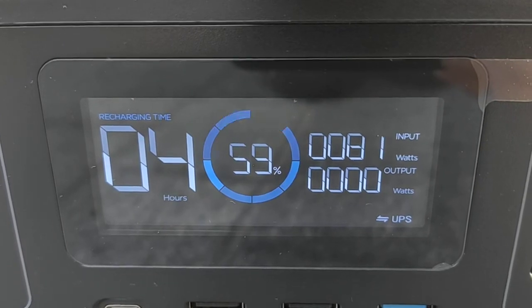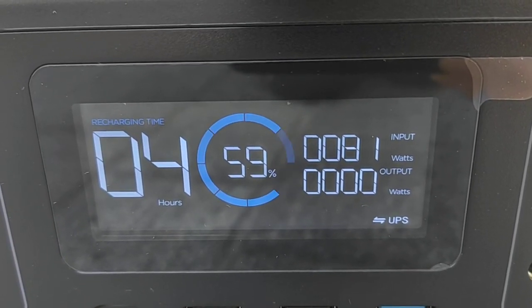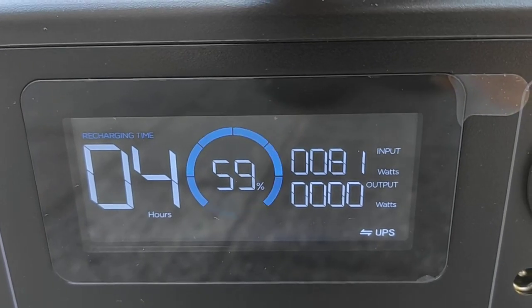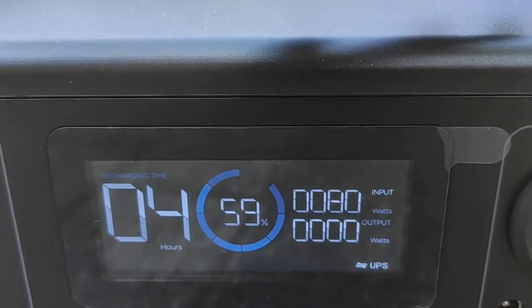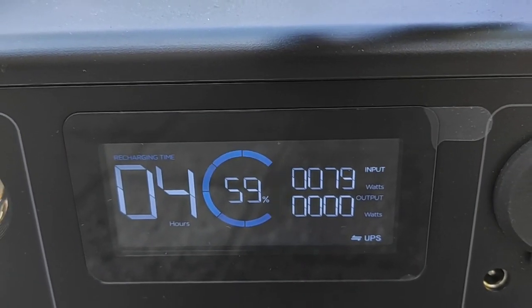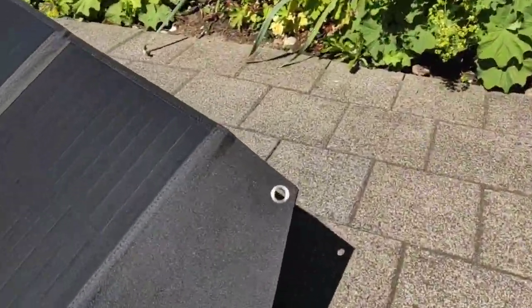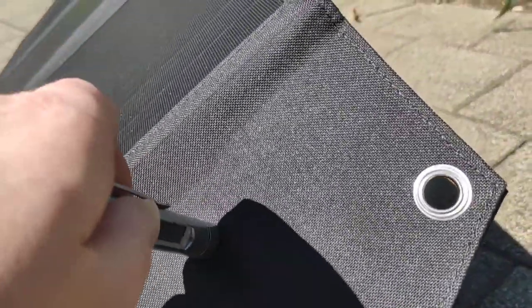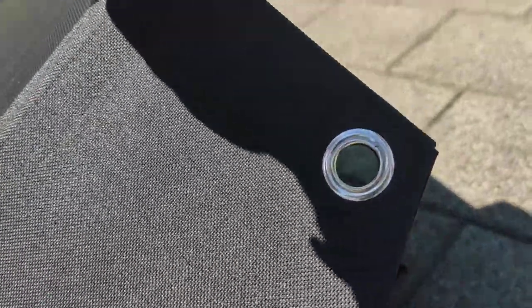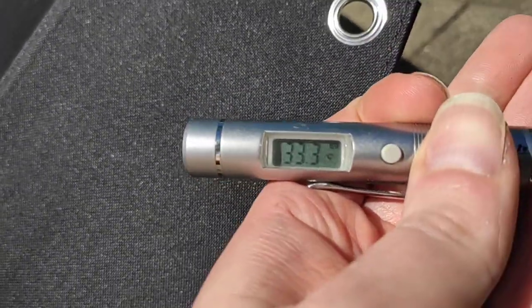Now 81 watts, then 80, 79 — it heats up. The panel surface is already at 49 degrees Celsius. The ambient or backing reads 33.